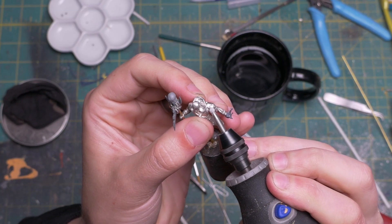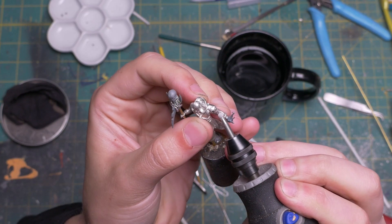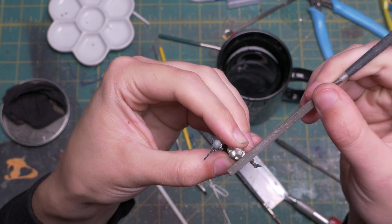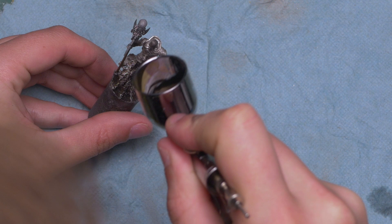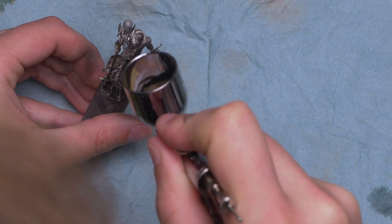Once that was done, I had to do one last thing — shave off the rat catcher logo on his shoulder. It didn't make sense for Zenron to have a rat on his shoulder. We need something a little more general. Now we're ready for painting.